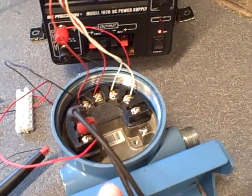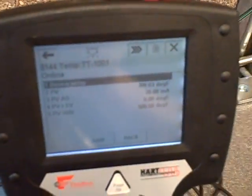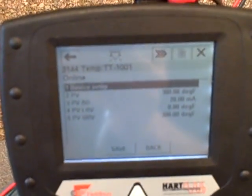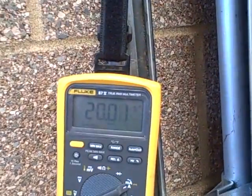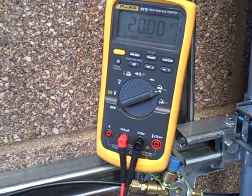We configured this using the HART 375 communicator and right here, if I can get the glare off the screen, we can see it's reading 300.03 degrees. Over here 299.9 — it's about as close as we've been able to get it to agree. It thinks it's putting out 20 milliamps — 20.00. Up here we have 20.00, 20.01. So the agreement between the analog output reading here and the meter tells us that the output trim looks to be good at the high end.